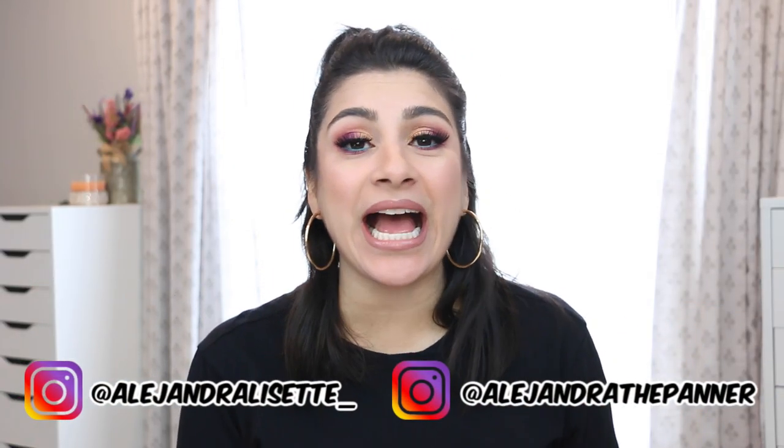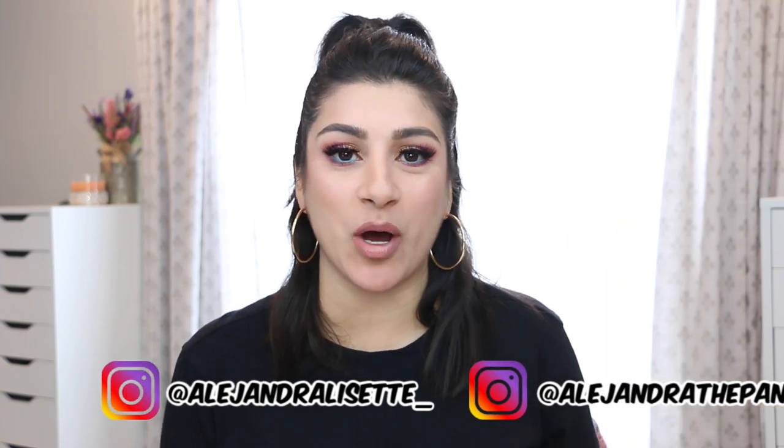Hello everyone, it's Alex. Thank you guys so much for tuning in today. Today I have a review and demo of this palette that Wet and Wild recently came out with — this is a collaboration with Bretman Rock — and this was something that I didn't expect to purchase but I'm so glad that I did.